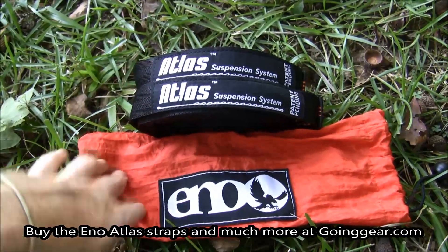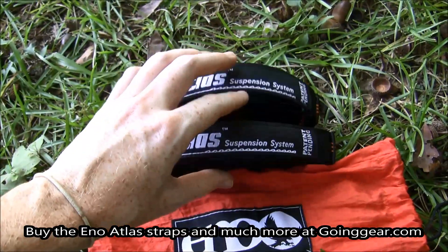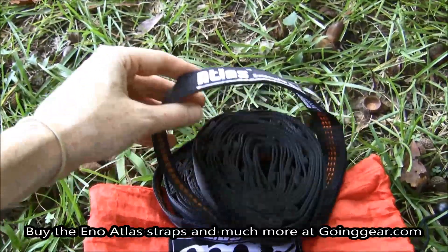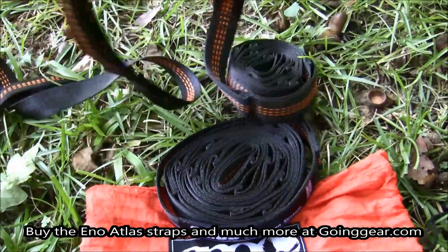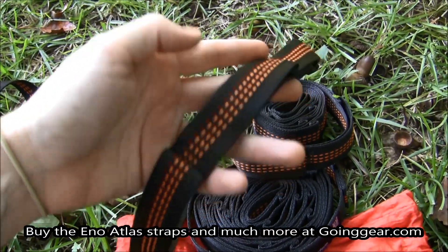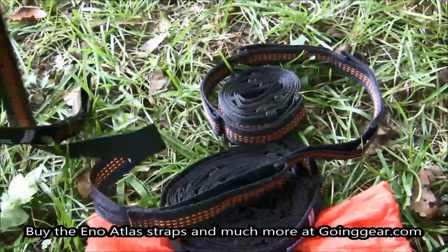It has the pouch that comes with it and you also get the two straps. Each strap is 9 feet long, so if you have a large tree you're trying to wrap around, you're going to be able to do it. Between the two of them you have 30 different loops to attach your hammock to and to adjust between the two trees that you decide to hang it between.